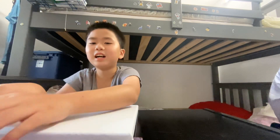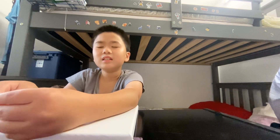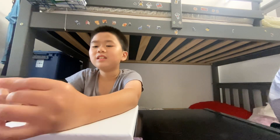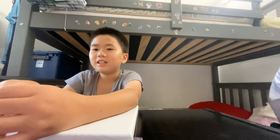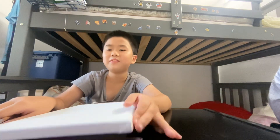Hi everyone, welcome to another video today. I'll be drawing a sign because the things you need are a Sharpie, a paintbrush, and a canvas.